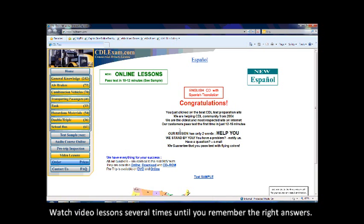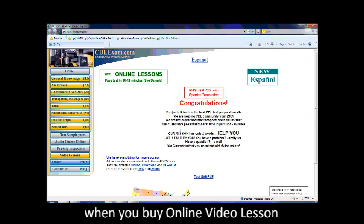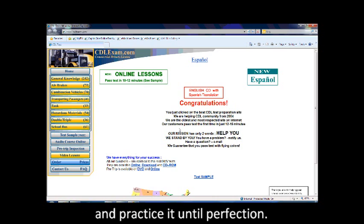Watch video lessons several times until you remember the right answer. After that, go to our online test, which is free when you buy online video lessons, and practice it until perfection. Good luck. Thank you.